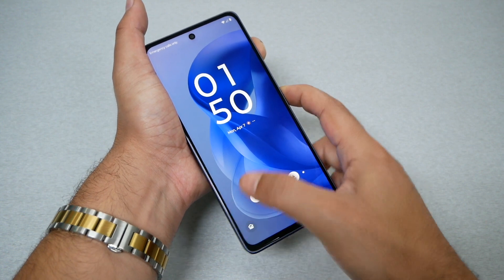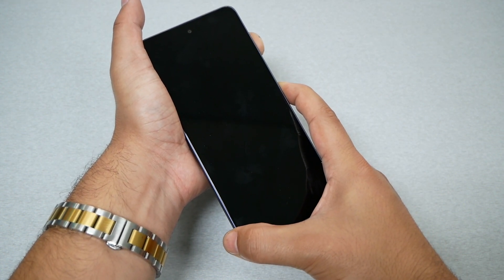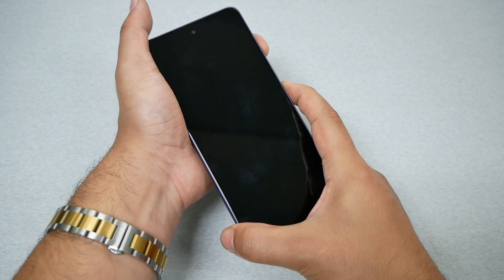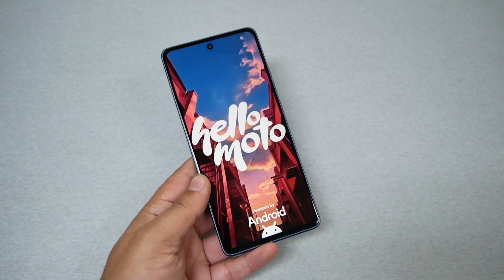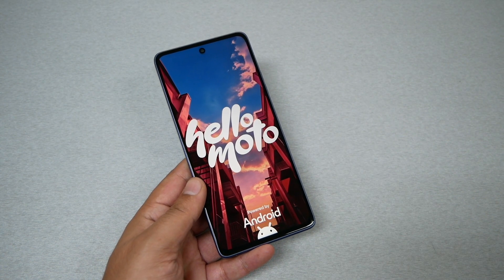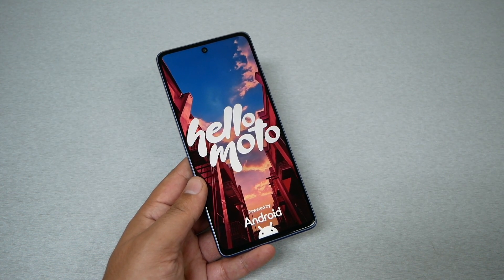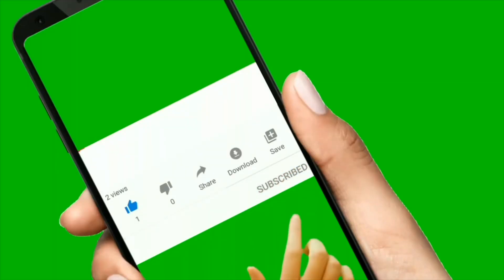Now once you see the Hello Moto page, that will be the time to release both fingers, and hopefully that will fix the issue. As you can see, the phone is now rebooting and restarting by itself. Hopefully if you have a software glitch problem causing the phone to crash or show a frozen screen, that would fix it.